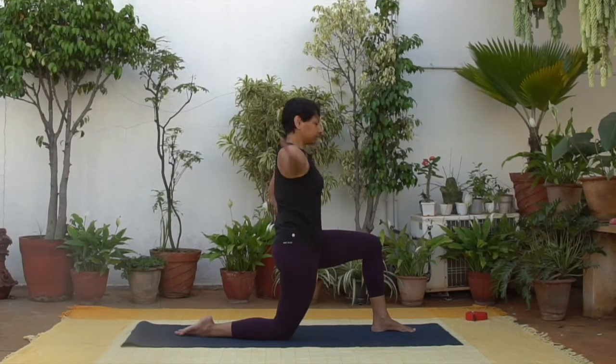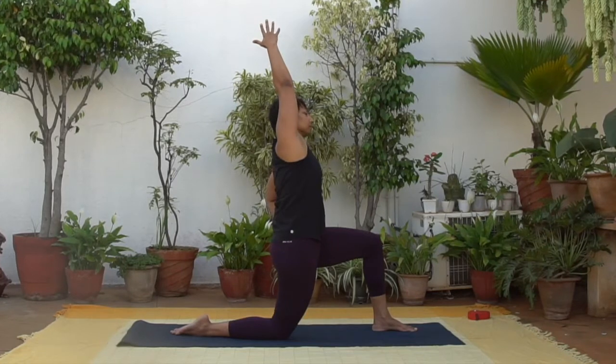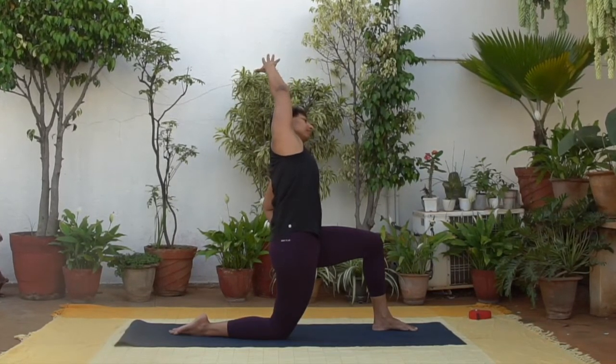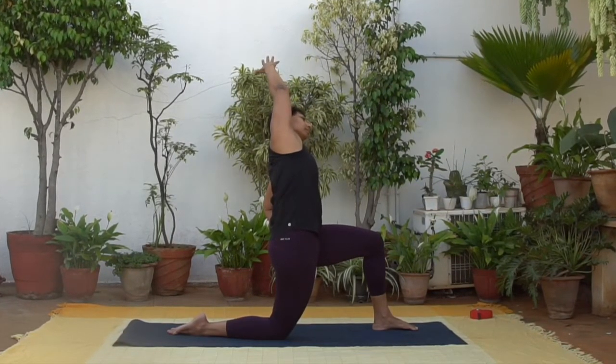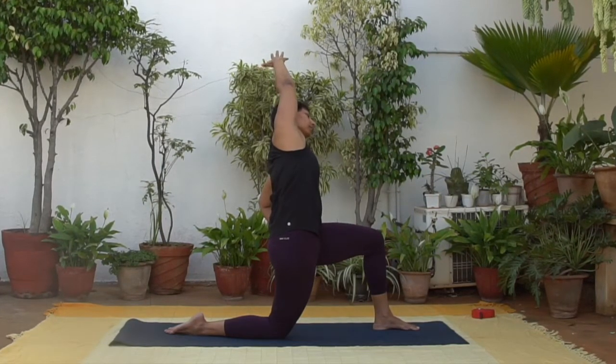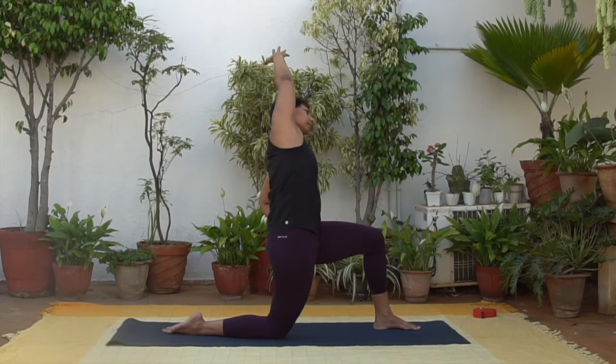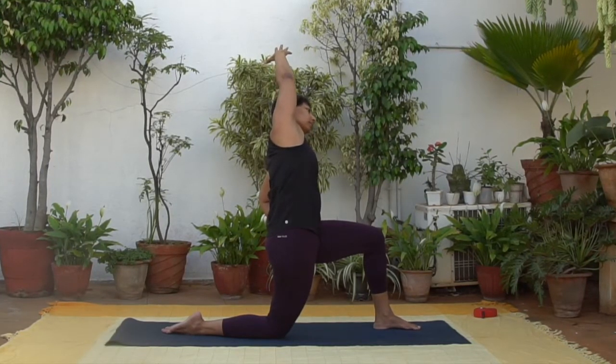Now raise your right arm up, lengthen. And as you exhale, lean towards the left side. Observe the sensations coming from the right side of your body and from the front of your right hip. Couple more breaths here.